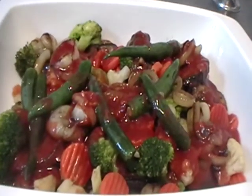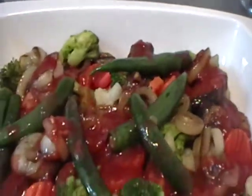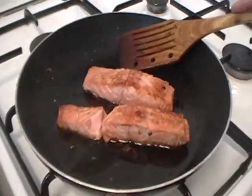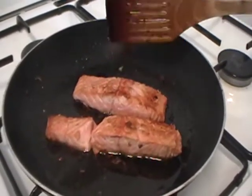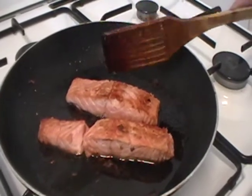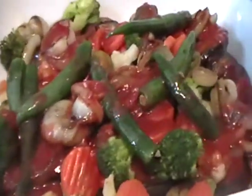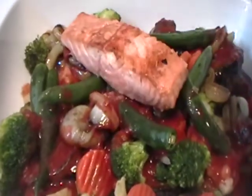At this moment I fry the salmon pieces in oil. You fry both sides with lemon juice and olive oil. Our salmon is ready — I put the fried salmon on the top of the fried vegetables.